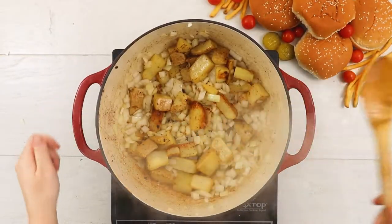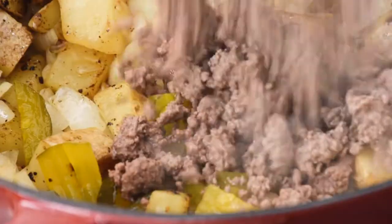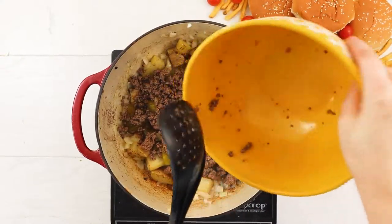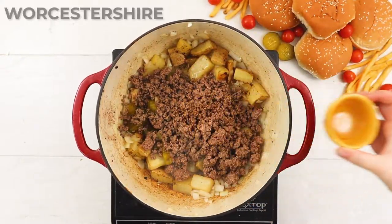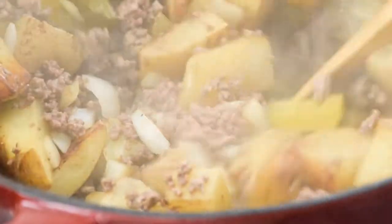Chopped sandwich pickles go in next to add some twang to the pot. Then we'll go ahead and return the ground beef to the stove, along with a dash of Worcestershire sauce — Worcestershire sauce, Worcestershire sauce? However you say it.